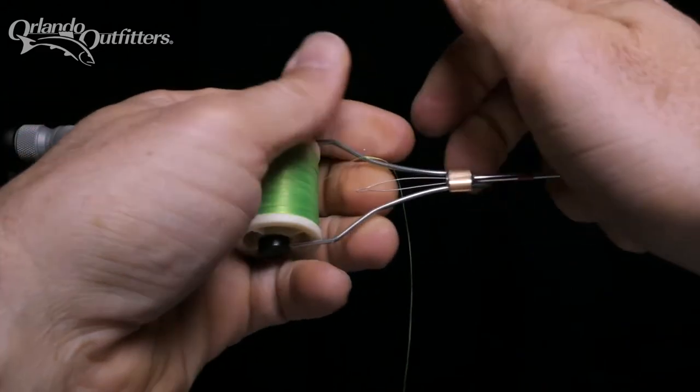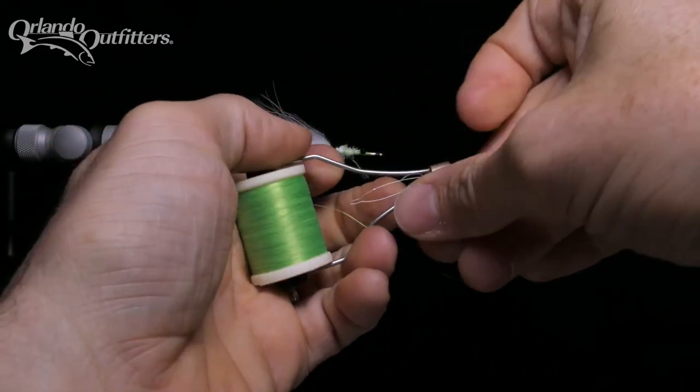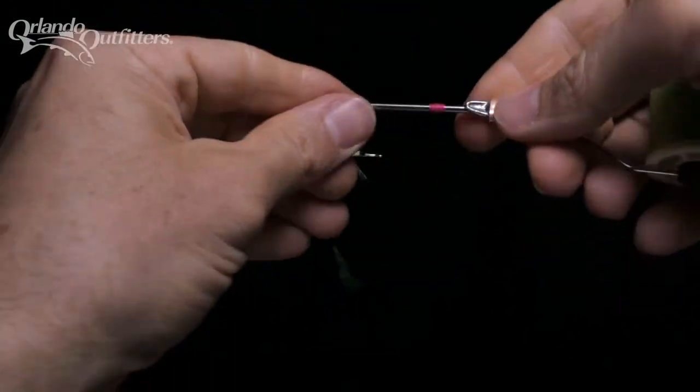Breaking the thread does not mean you'll have to start over. Often you can just re-thread your bobbin, start your thread again on the hook, catch the loose end, wrap back over it, and continue tying.